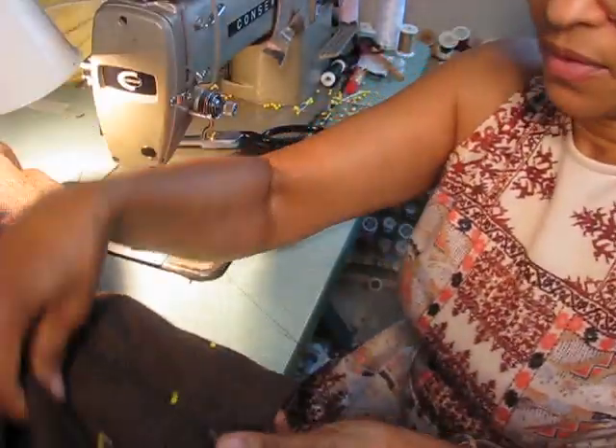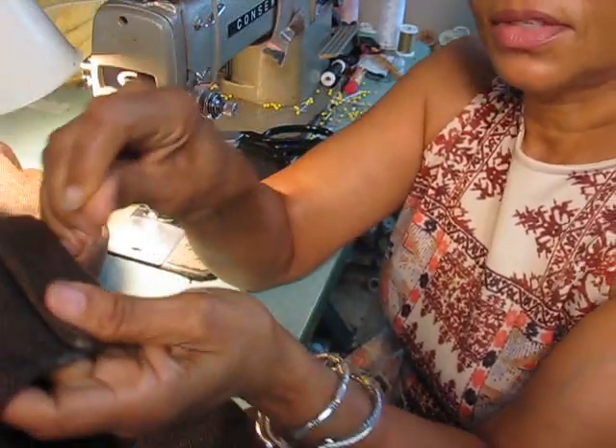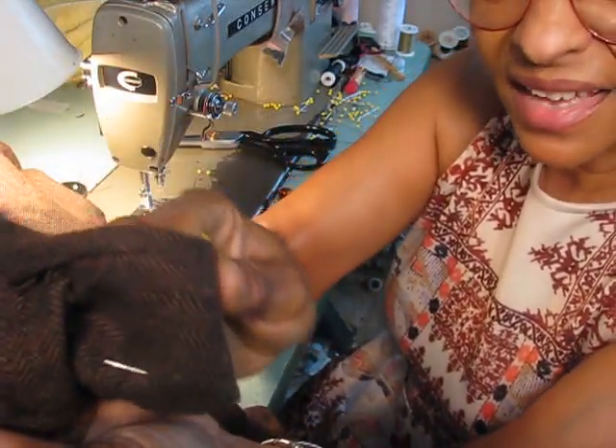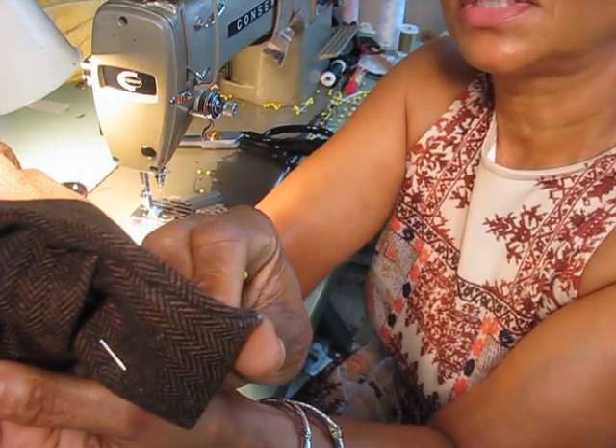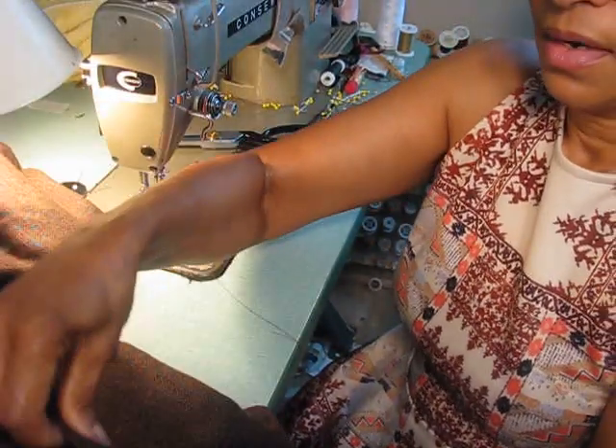Now that we have our openings stitched down and looking good, let's take another look at that nice seam — the angle seam — and this is the one that's the under part of the flap.